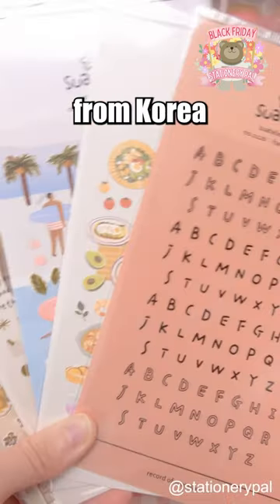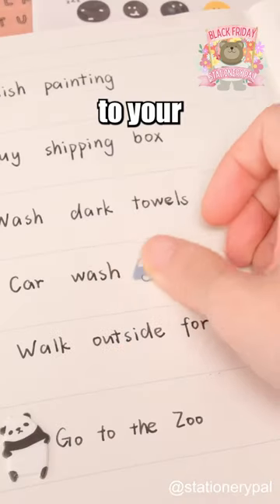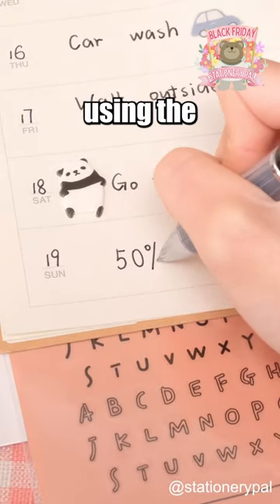These Stalier stickers from Korea come in cute styles like letters, emojis, and yummy foods, adding a touch of whimsy to your planner page. Get 50% off using the code SPACE50.